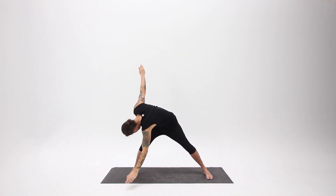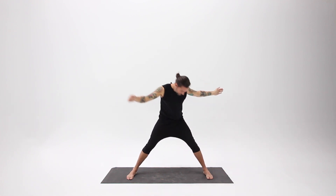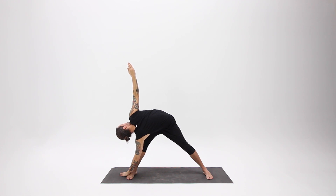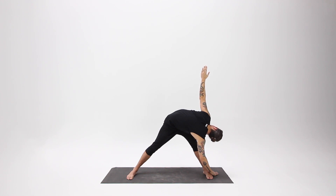Go through one more round with the movement. After your next exhale, stay in the twist for a few breaths. If it's comfortable, turn your head to look up to your hand. If you need to, you can bend that top arm, bringing your hand to your low back. Find a position that feels stable and comfortable. On your next inhale, come all the way back up and follow your exhale to the other side. Pay attention to your breathing — if your breath feels restricted, see if you can change something and relax a little bit.